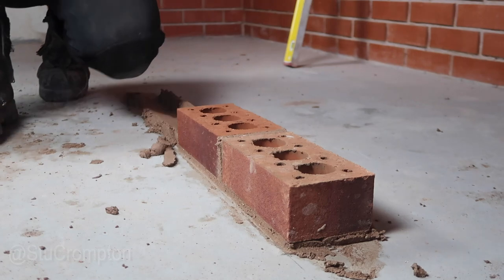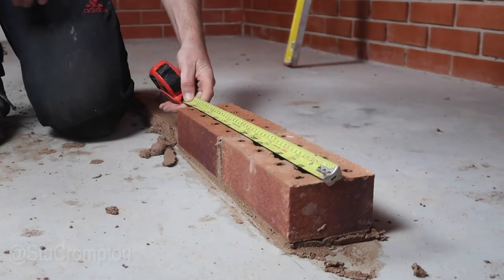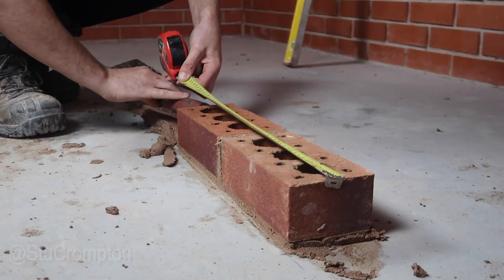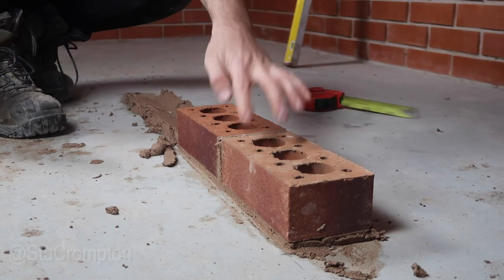Now what we can do is get our tape and check if it's right. See there — it just needs going in a touch, because we're to the middle here. So just give it a couple of taps that way and we'll be bang on. So there's two bricks laid.